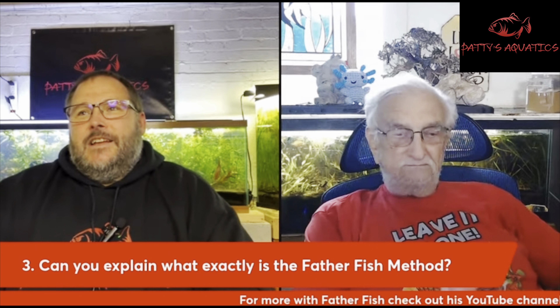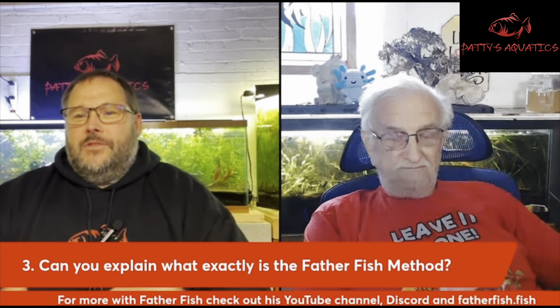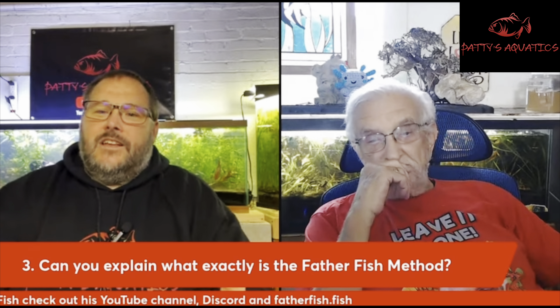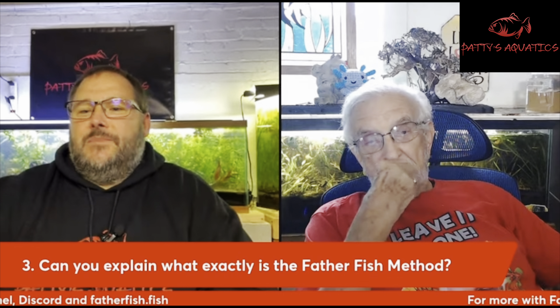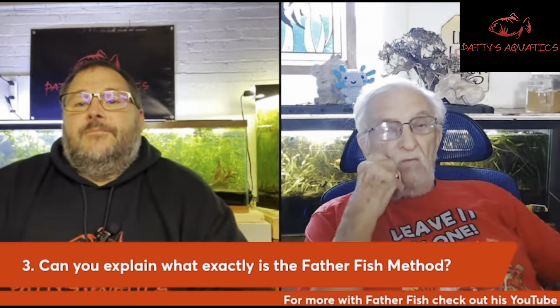Can you explain exactly what is the Father Fish method? There might be people that don't really know what it is or know vaguely of who you are. Can you explain sort of what your method is to maybe get people to understand it a little better who may not know?